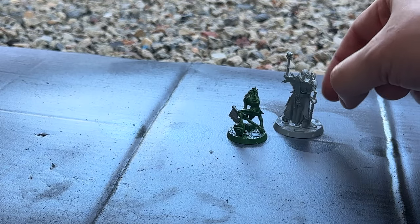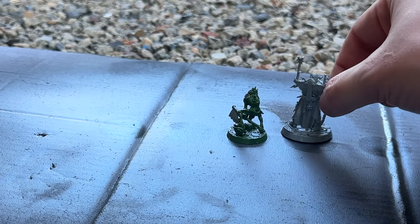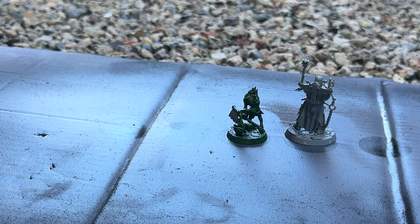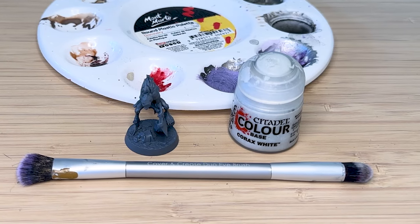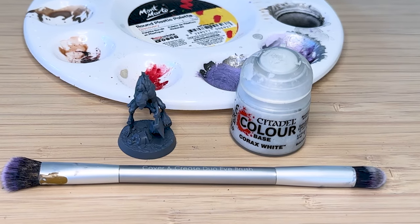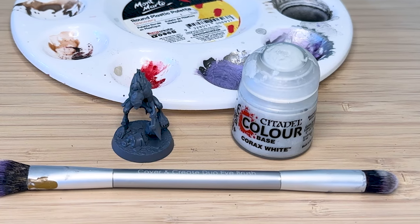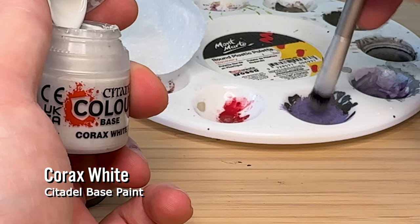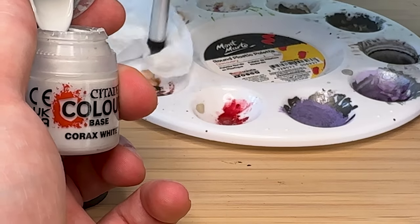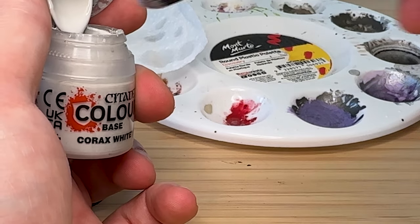If you're an Aussie you can easily just get it at Bunnings. I tried this out because when I used white primer on the other model it was a very bright, almost hulk green, and I wanted to darken it a little bit — but the grey that came out was a little bit too dark.